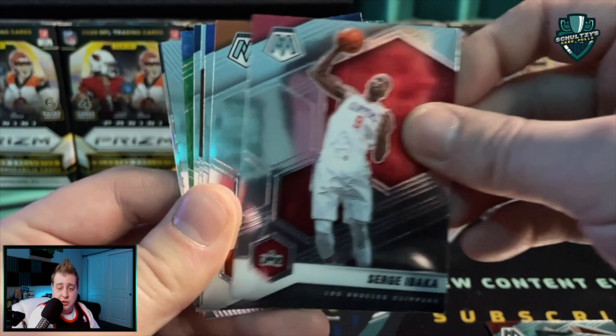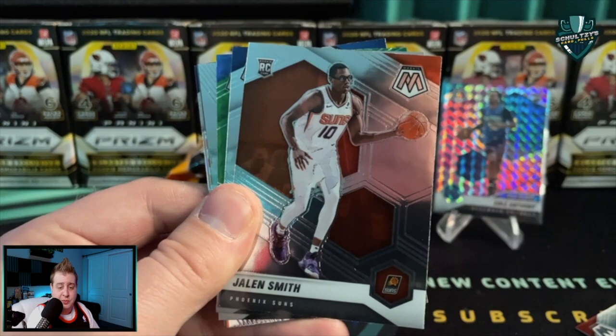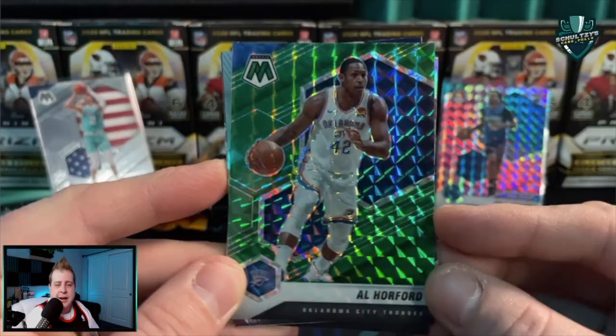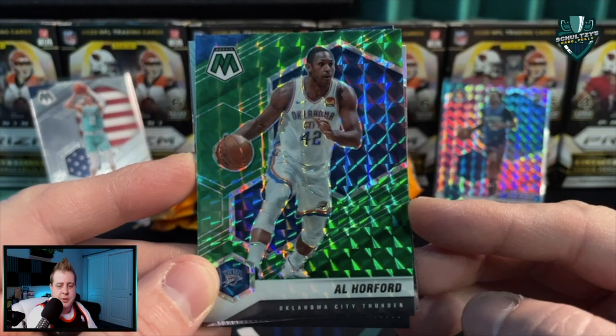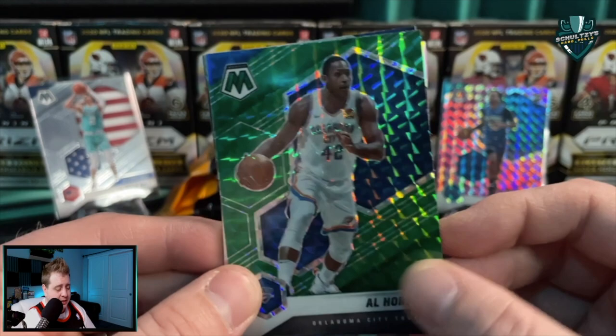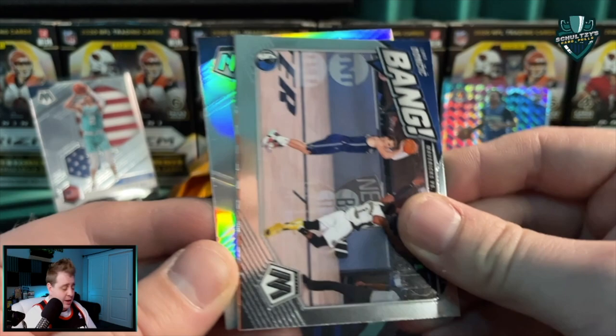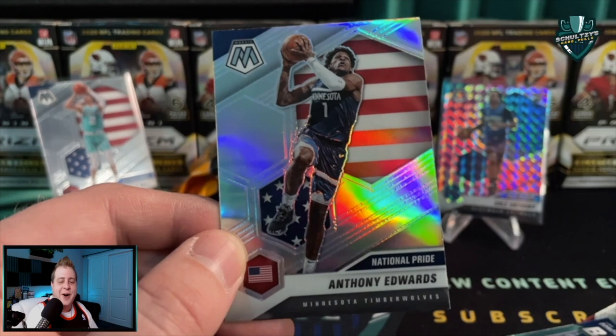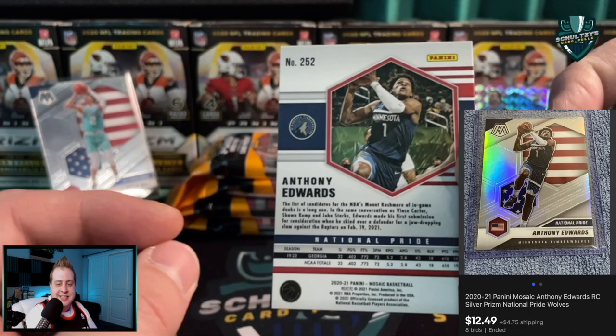Getting to our rookies - Jalen Smith for the Phoenix Suns. Not really a huge card, but it is a base LaMello Ball national pride - gotta love that. Got an Al Horford green mosaic, a green prism. Then a Luka Doncic - but that one looks terribly miscut. You can see the border of the next card - that is just awful, Panini. And then - no way - a silver national pride Anthony Edwards! That is awesome.